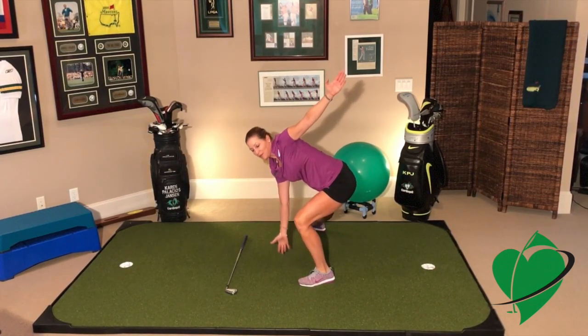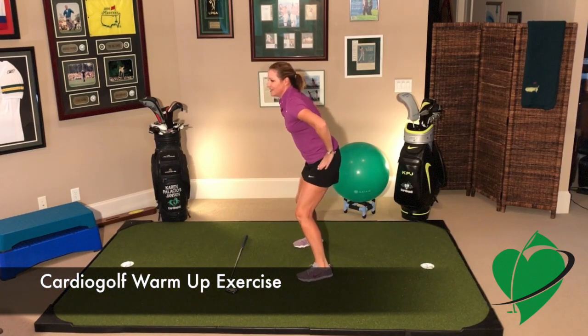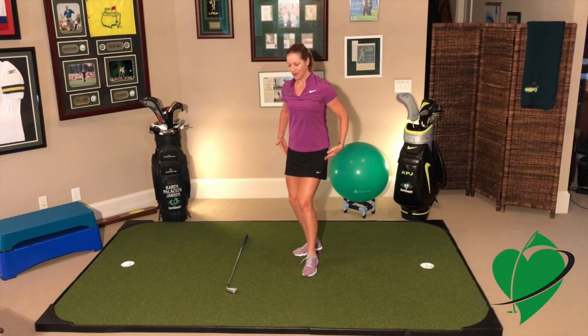Great. Now, before you come up, walk your feet in together. Great. You should feel that on your inner and outer thighs.